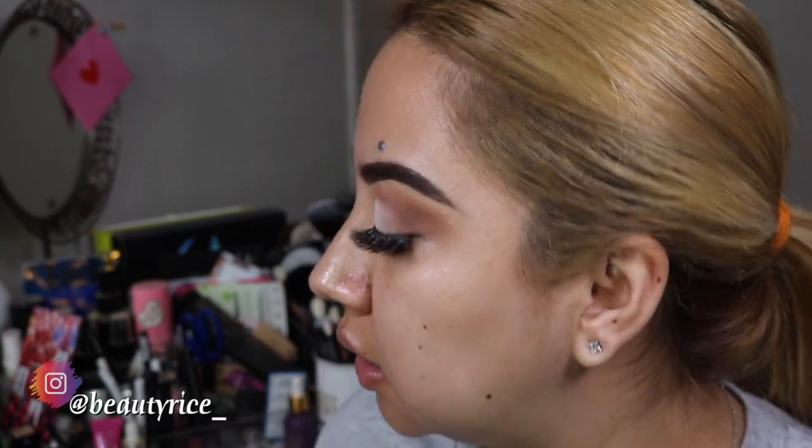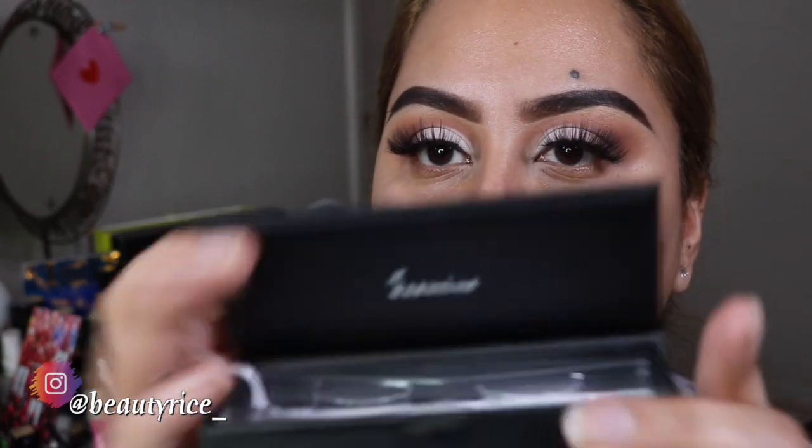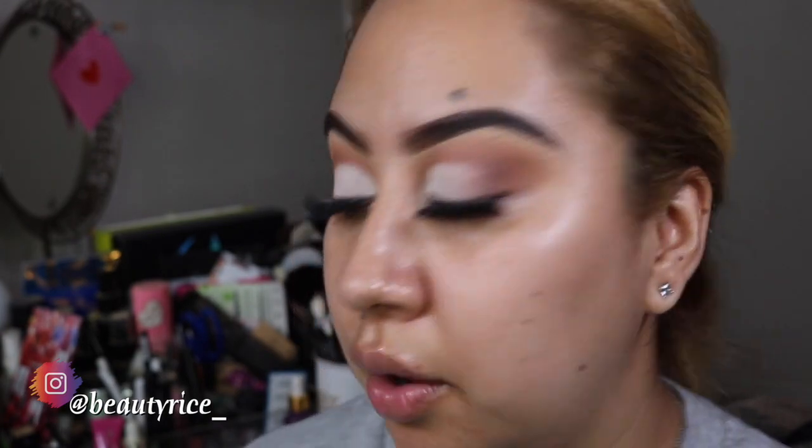Alrighty guys, so I'm back. I went and put some lashes on. The style I'm actually wearing is from Vanity Fam Saloon, and this is in the style Jasmine right here - that's what it looks like. They're so pretty - so natural, I guess you can say. They look like extensions, so that's the cool thing about it. They're so cute. So I'm going to go ahead and move on with the rest of my face and show you guys what I'm going to do.